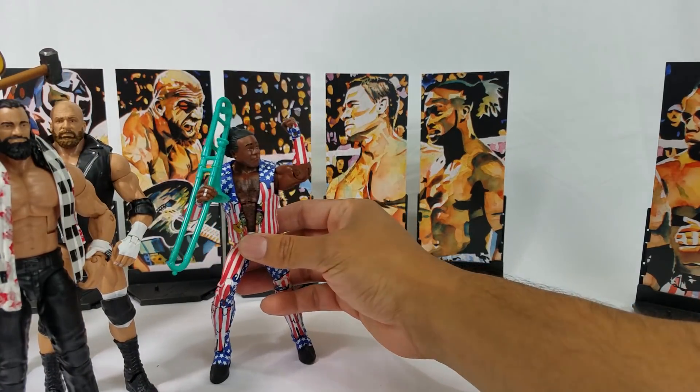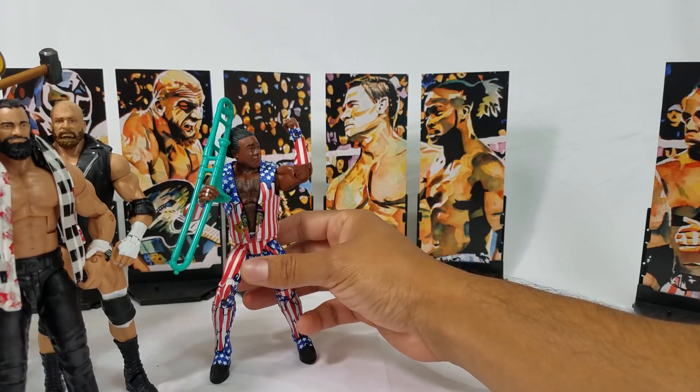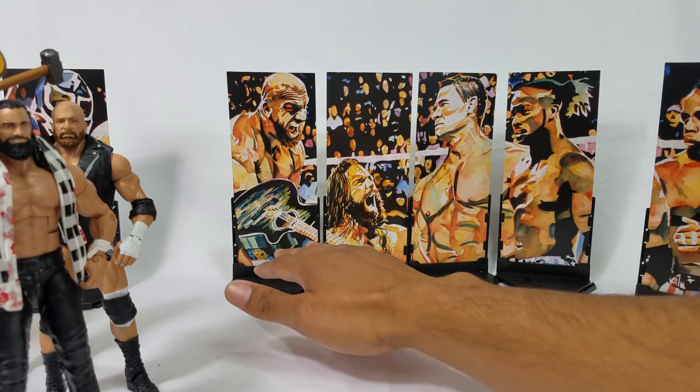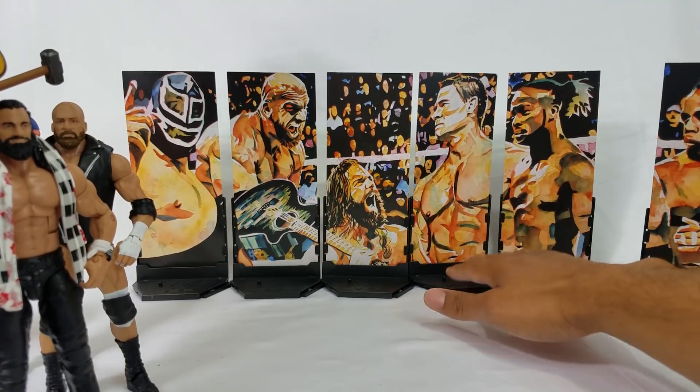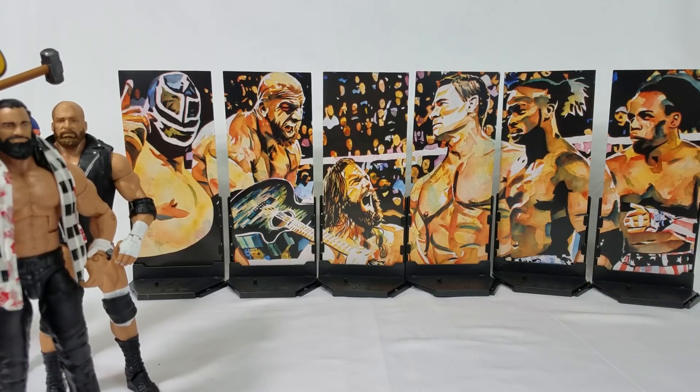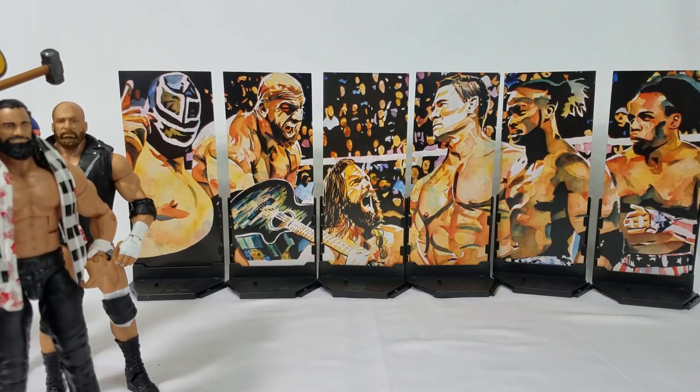Would highly recommend it. These are all available at Ringside. Check out this art piece, you guys — this is wicked, man. Discount code HERO will save you 10% at checkout. I hope you guys enjoyed the video. Be sure to hit the subscribe button if you're new to the channel, and we'll see you on the next one.